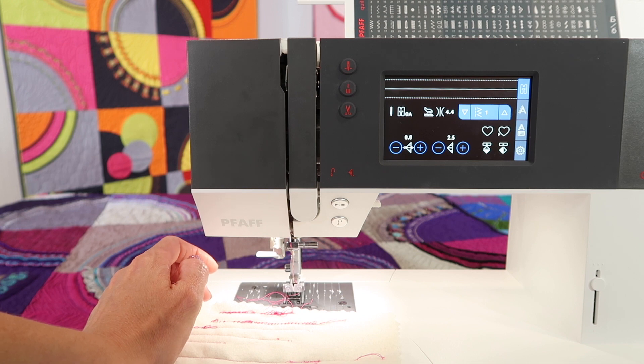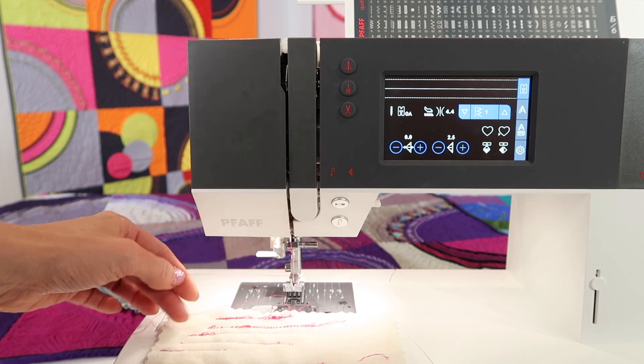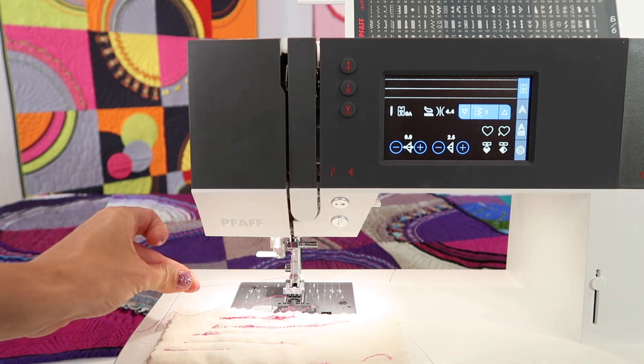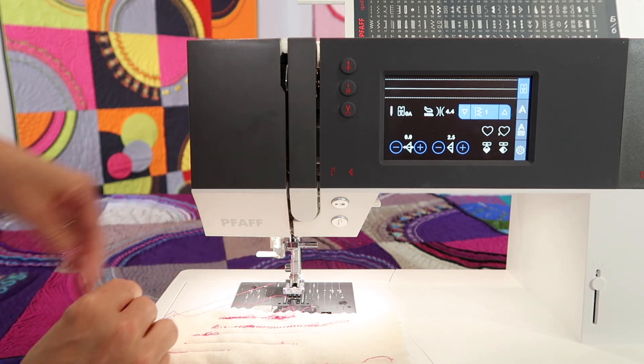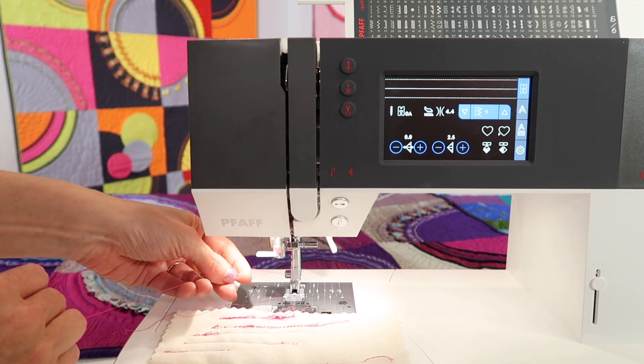So when you thread the machine, I'm going to show you a little trick and a quick little test. Right now the presser foot is up, and the thread should be fairly easy to pull through the needle. Now if and when the presser foot goes down, that actually should be tight.